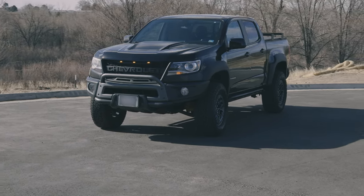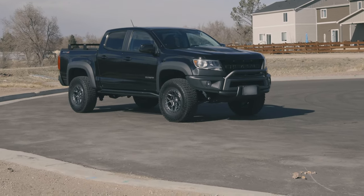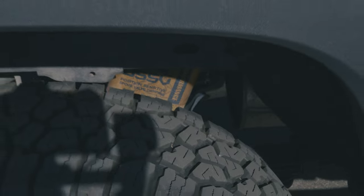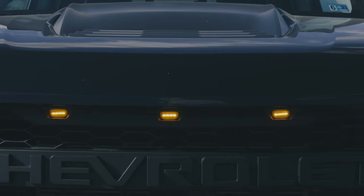This truck came to us as a 2019 Chevy Colorado ZR2. This truck is already very capable, so we used a spacer leveling kit from ReadyLift to get this truck stanced out correctly. That way we didn't negate any of the automatic ride control features that this truck has from the factory.